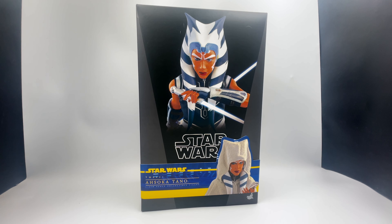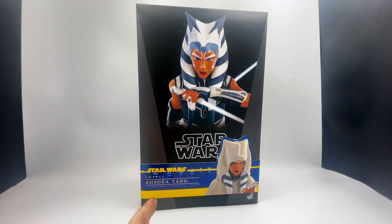Hey you guys, we have something truly exciting today — the highest end toy you will probably ever see on this channel. It's not even much of a toy; it's a high end piece of art that's poseable. That is of course this: the Hot Toys Star Wars Ahsoka Tano.